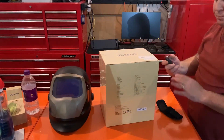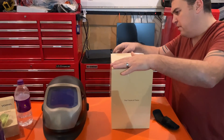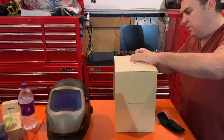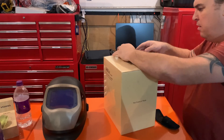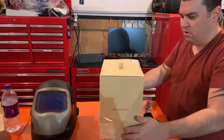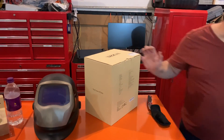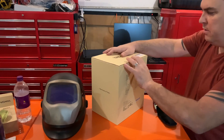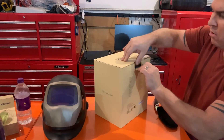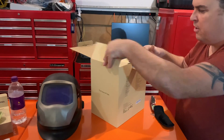I was typically looking for something for TIG, though you can use it for MIG as well. What's nice about having a backup helmet is you can keep one in your truck or car and one in the shop. I didn't want to spend a lot of money on another Speed Glass — they're nice, I just don't know if they're worth it.